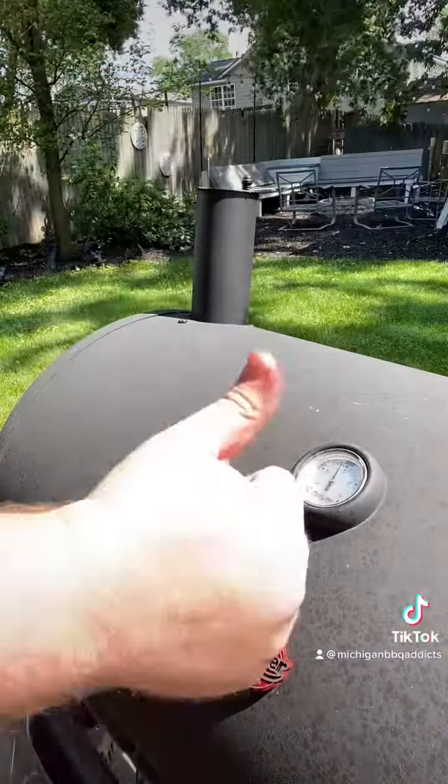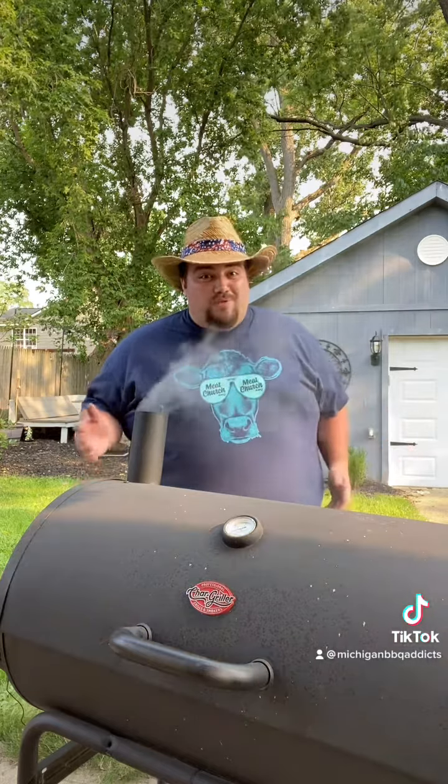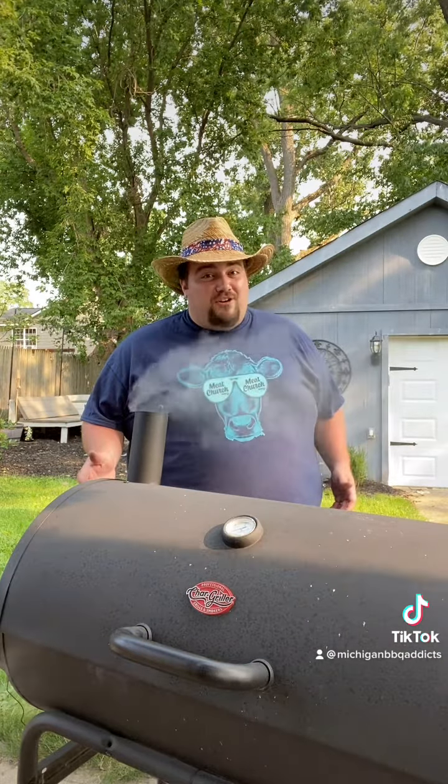It's not done yet. Alright BBQ Addicts, we have just hit hour nine of our pork butt smoke and we've stalled out at 170 degrees Fahrenheit. This is very normal — just keep going. Don't change the temperature, just keep moving forward.